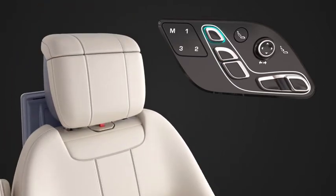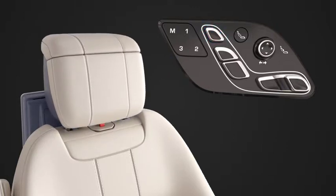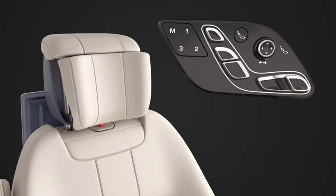To adjust the head restraint position, move the upper vertical switch forwards, backwards, up and down. To adjust the sides of the head restraint, manually pull the sides into position.